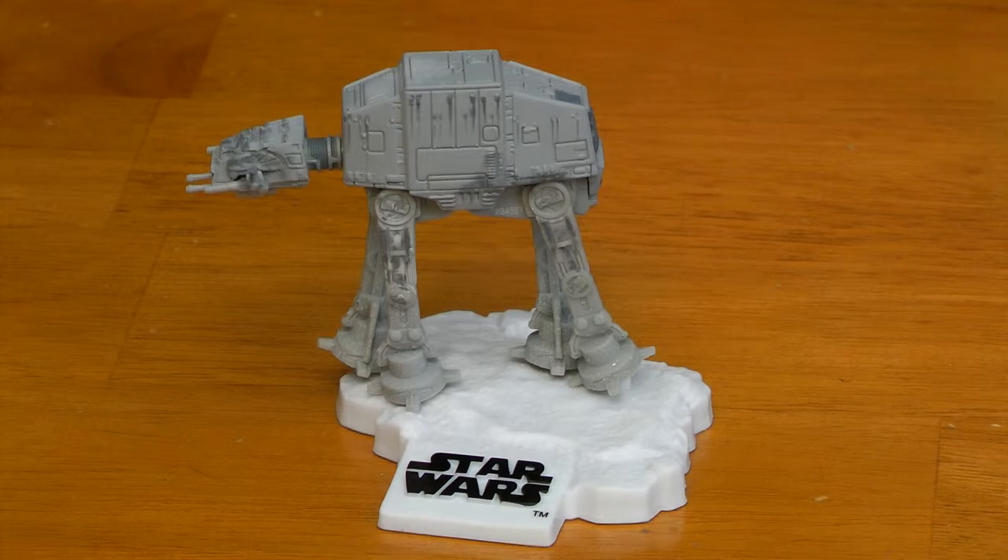And that does it for the Star Wars AT-AT Walker. Stay tuned for more videos.